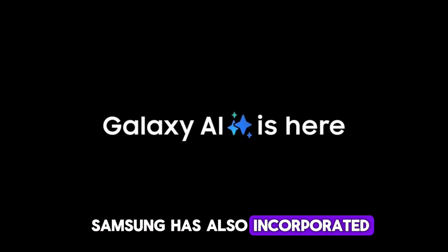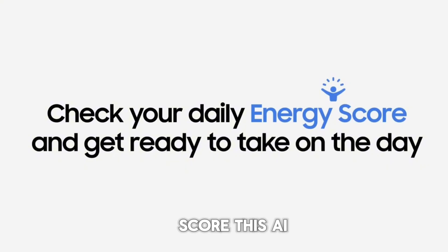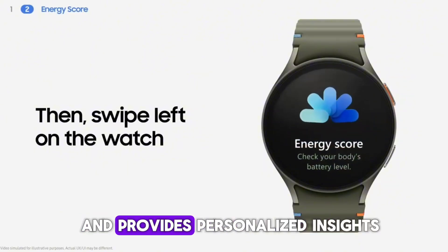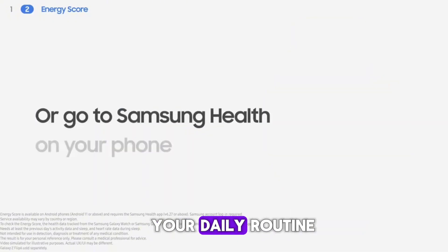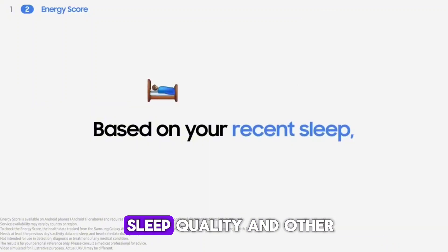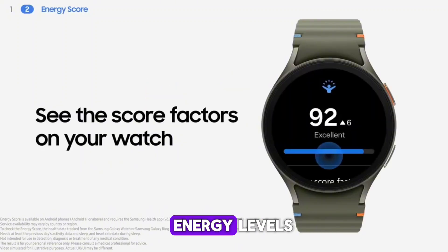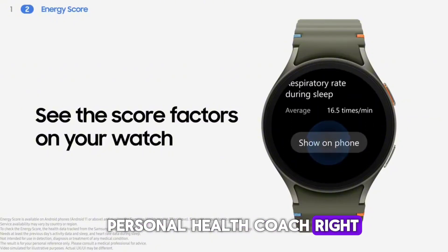Samsung has also incorporated AI features into the Galaxy Ring, such as the Energy Score. This AI-driven feature analyzes your collected data and provides personalized insights and recommendations to help you optimize your daily routine and overall health. The Energy Score takes into account your activity levels, sleep quality, and other health metrics to give you a comprehensive view of your energy levels throughout the day — it's like having a personal health coach right on your finger.